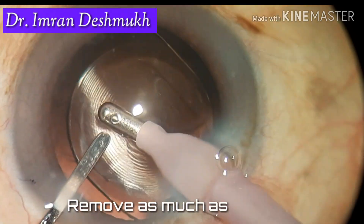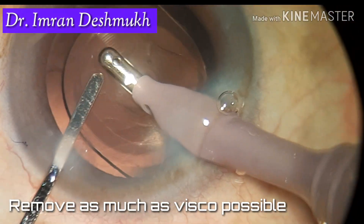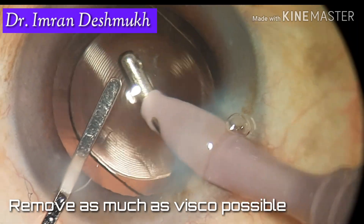Once the IOL is in the bag, introduce your IA probe in the anterior chamber and try to remove as much viscoelastic as possible. Even a little bit of residual viscoelastic can cause a significant rise in IOP spikes in the postoperative period, so it's always better to remove as much as you can. Be slow and be steady.